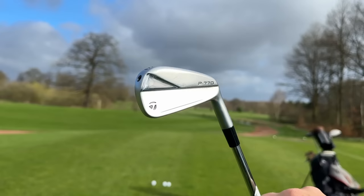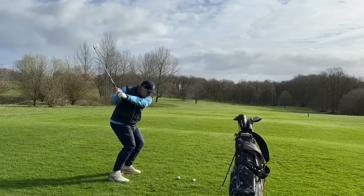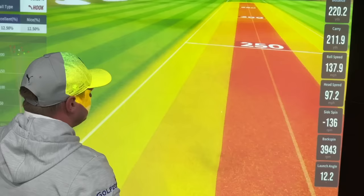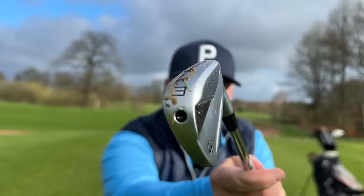This is a TaylorMade P773 iron, and the reason why I think this could be such a secret weapon — well, because of this. I'm a huge fan of the TaylorMade P790 UDI irons, and TaylorMade did release a P770 UDI iron, but it was very limited. I've managed to get a standard P773 iron together with a steel shaft.